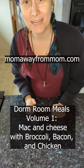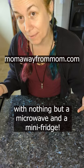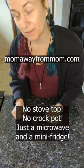Hey everybody! Today I'm gonna teach you how to make delicious healthy meals right from your dorm room with nothing but a microwave and a refrigerator. I don't need a stovetop, I don't need a crock pot — just a microwave and a refrigerator.